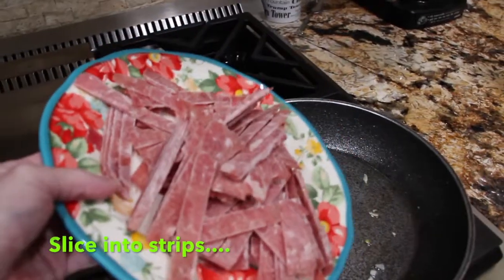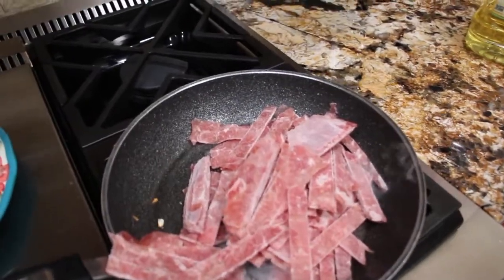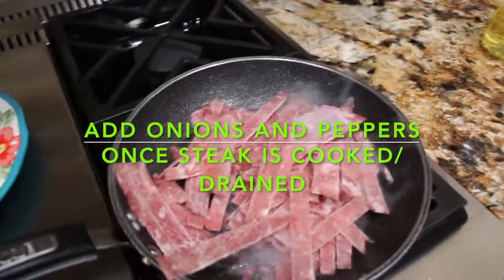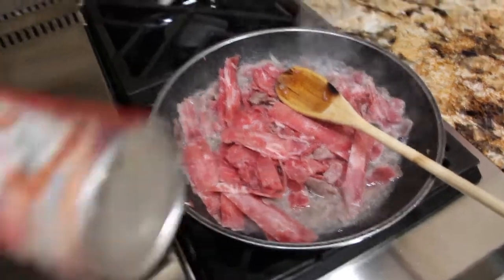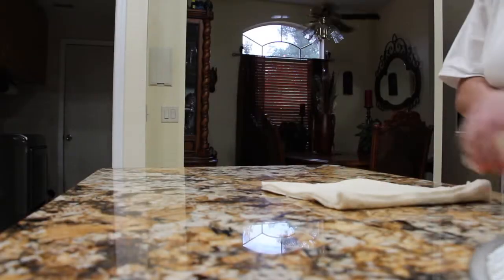Place the steak in. While the steak is cooking, I have one ready-made pizza crust that I'll roll out.